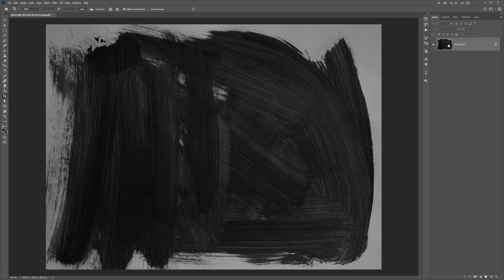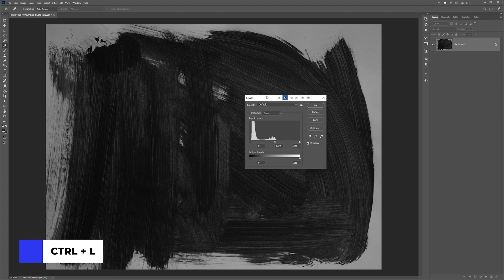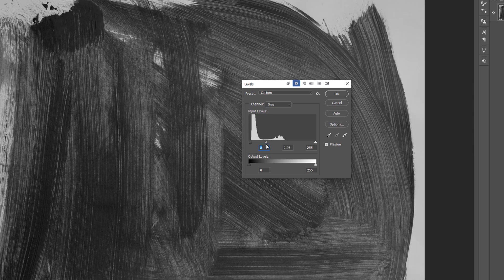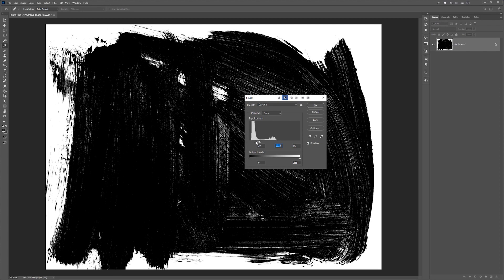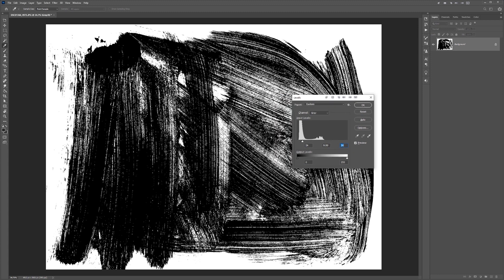Then press Ctrl+L to open the Levels panel. What we want to do here is create a bitmap or nice TIFF texture — we want really high contrast with the blacks and get rid of any gray. I can drag my dark slider to bring up the shadows, bring down the midtones to get rid of the gray, and then also adjust the white highlights with the right slider. We don't want it to be too light, so I bring up my blacks and midtones a little bit. I play around with the whites, keeping the white slider very close to the edge. Then press OK.